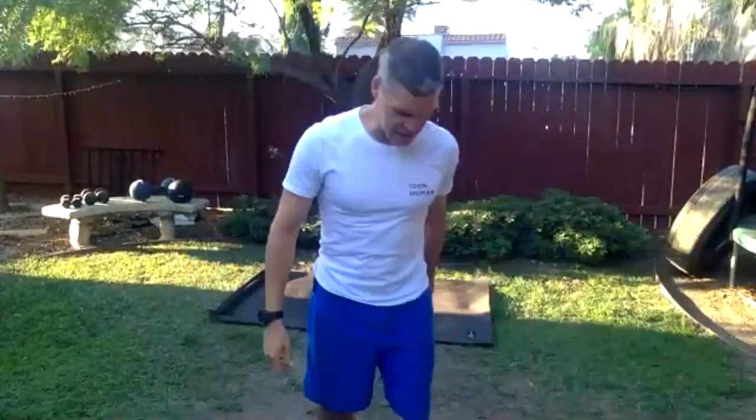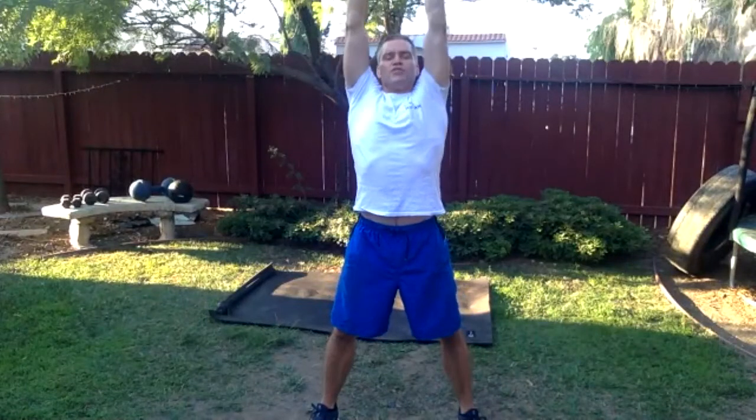Here we go folks, we are 100% human today. Take your feet spread apart just a little bit, pick your arms up, take a deep breath. Breathe in through the nose, breathe out through the mouth as you come down.